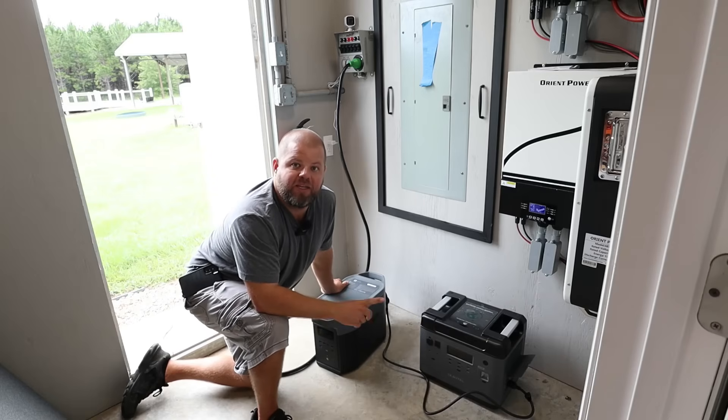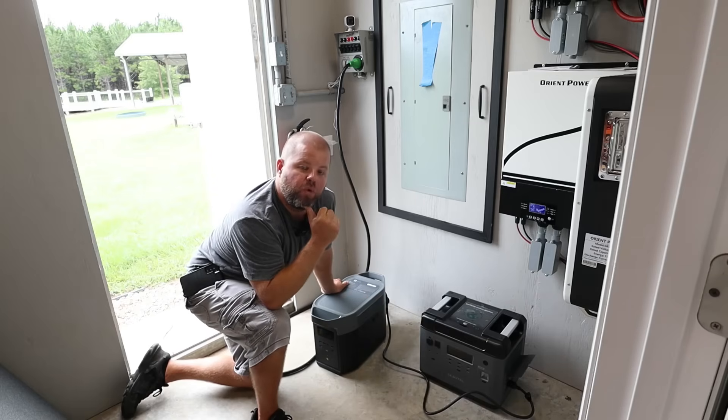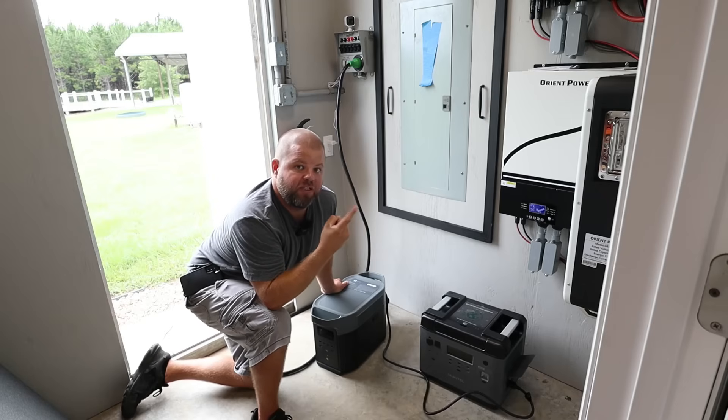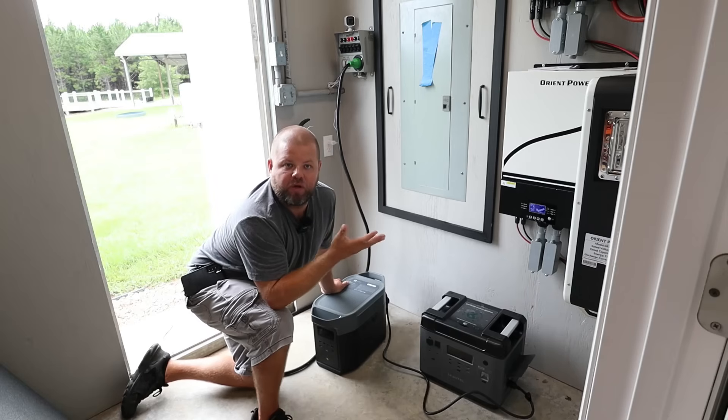Now, why is this important? For example, today we may need to leave. It has literally rained here for four days after the hurricane, and my big solar system over here has yet to charge up. Rain and clouds are the kryptonite to solar — it is what it is.